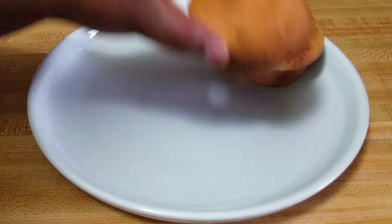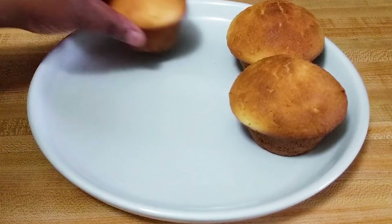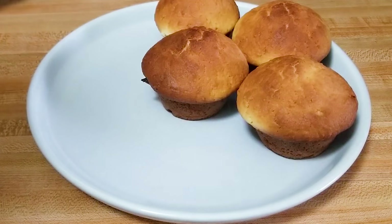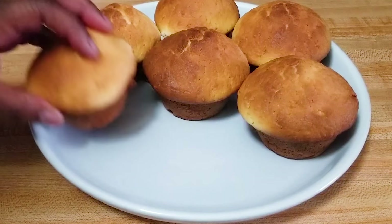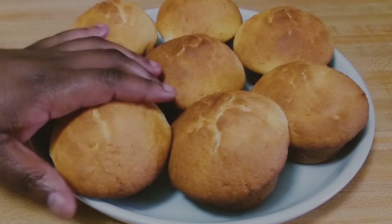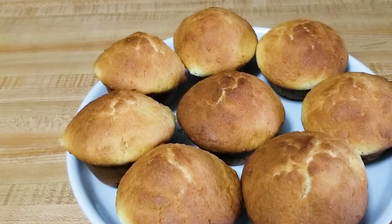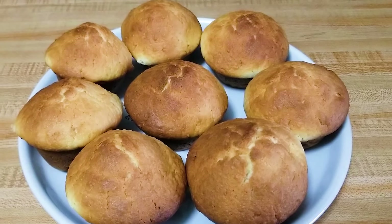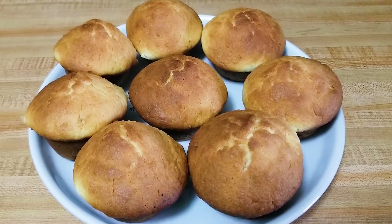A few people have requested me to post the recipe for scones and here it is. These are not to be mistaken for muffins, as the recipe for muffins is different. These are scones as we call them in Zambia and they are very yummy. If you're interested in how I make my scones, please stay tuned.